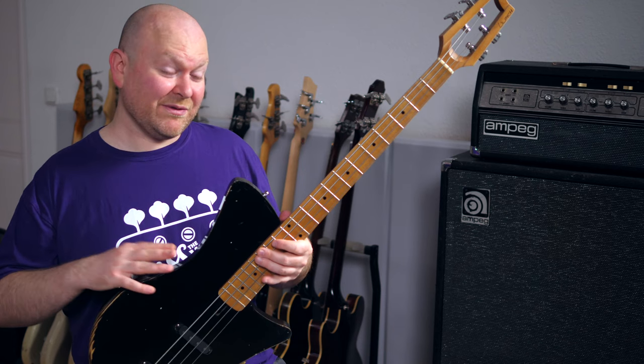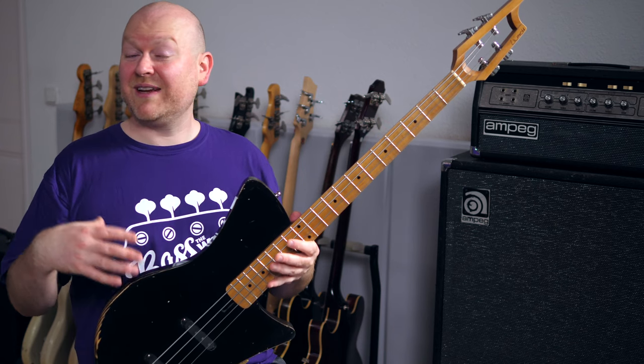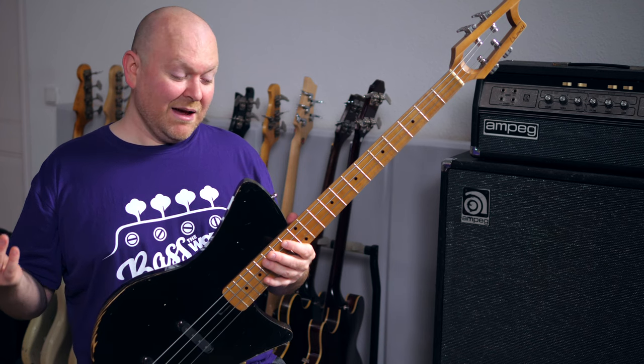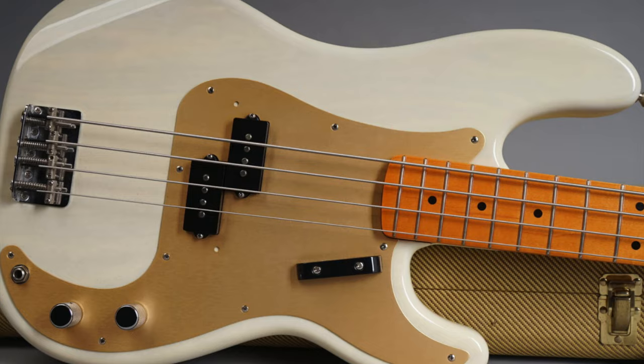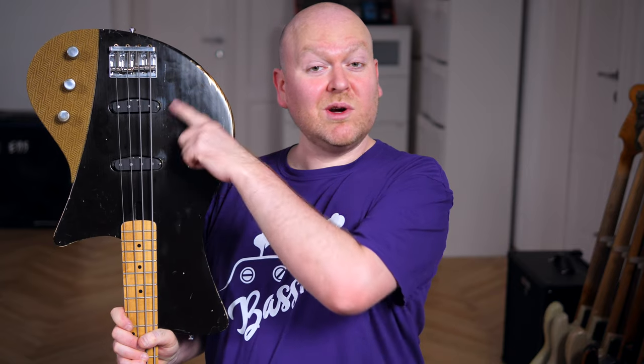The Retro 57 is an interesting take on Fender's early 50s P basses. I'm not sure why it's called 57, because 57 is exactly the year when Fender introduced the split coil. Here we get two Häusl pickups, and these are of course real single coils.